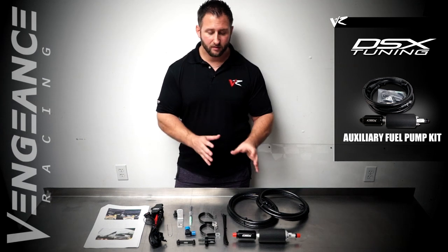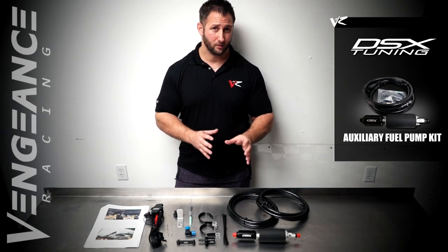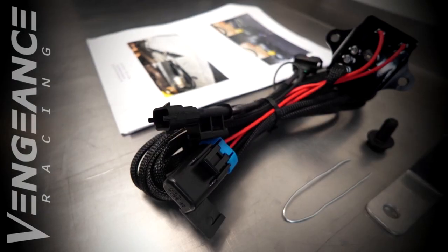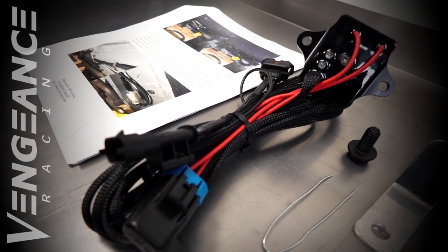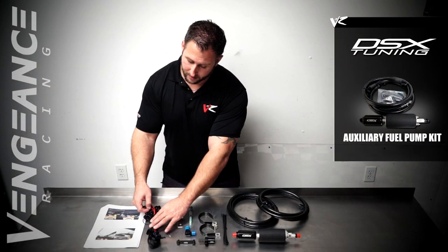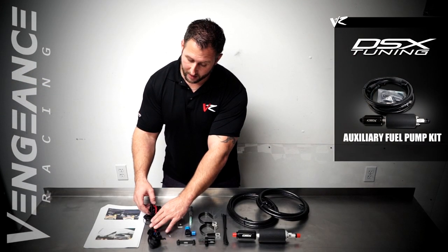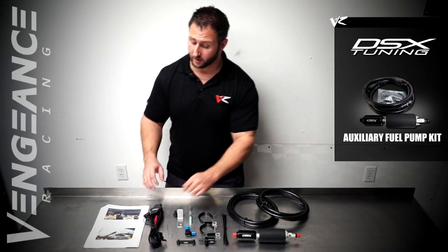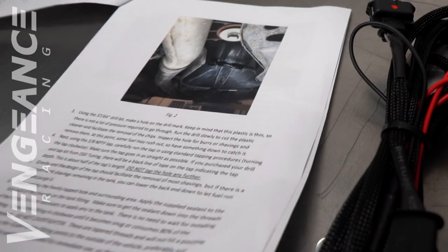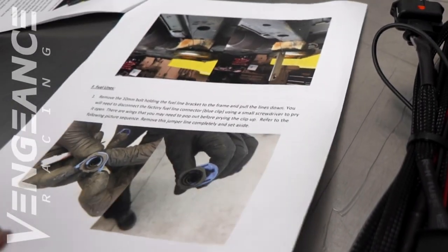The trigger point to activate the system is usually about nine pounds, so the pump does not activate until the engine sees boost. There's also a priming feature — it's a button and associated LED lights that will show the system is functioning and working properly. It also includes very detailed and thorough instructions loaded with photos for your review.